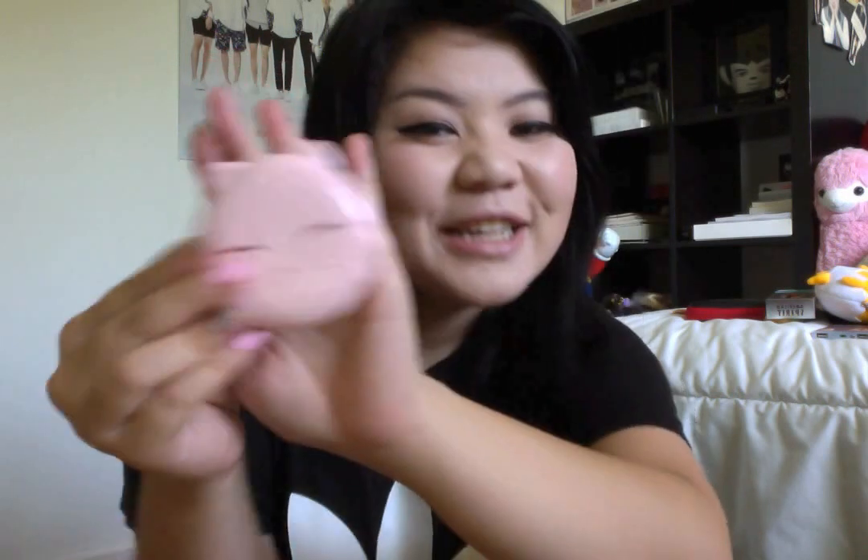I have this cat powder compact. Do you see how I'm attempting to be like a makeup person and putting it behind my hand like those makeup girls? I got it when I was in Korea, so I probably should throw this out — but actually it's not expired yet, I still have another month. Wow, this thing lasted like two years. So I have another month with this.